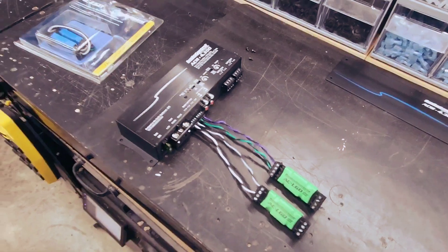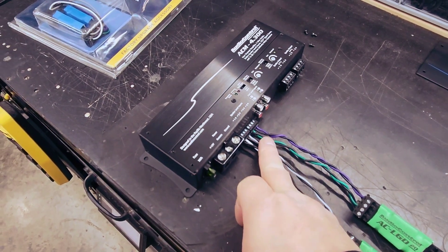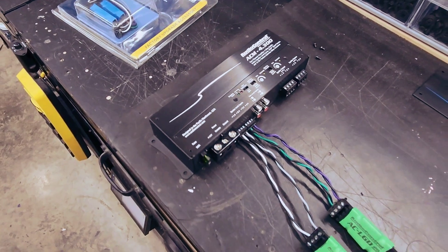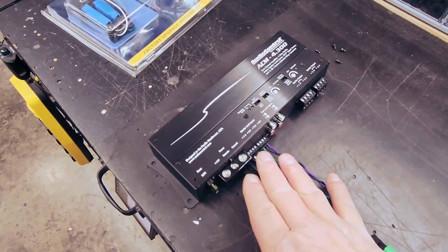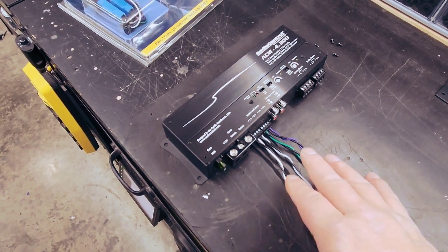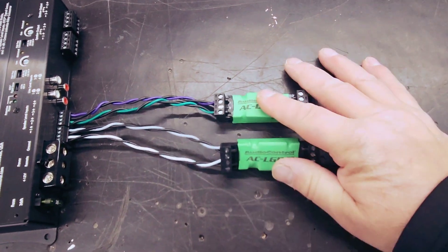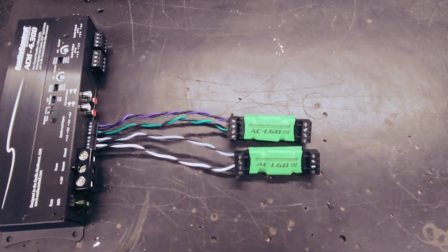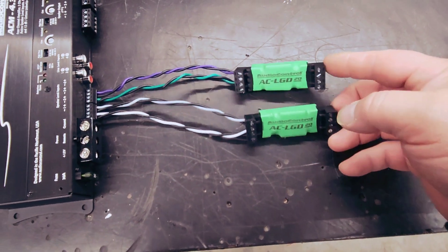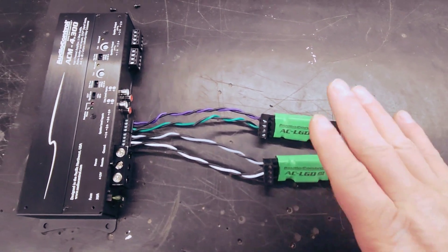The problem is if we're using the outputs of the factory amp as a high-level input — like we are here — going into our new amp because there's no interface or nothing made for your vehicle, like on these Broncos we use T-harnesses. We're going high-level in, and we could be shooting 30, 40, 50 volts into that high-level input, which can damage the amplifier. So what you have to do is put in a load resistor. These show the load back to the factory amplifier, so the factory amp — whether it's in the radio or an external amp — thinks it's still hooked up to speakers, stabilizing it so it doesn't ramp up that crazy voltage.